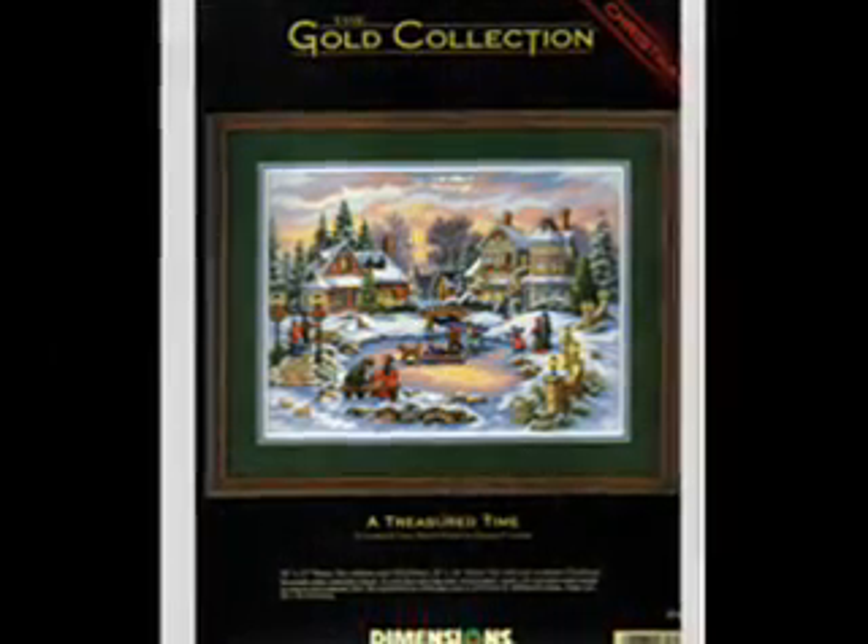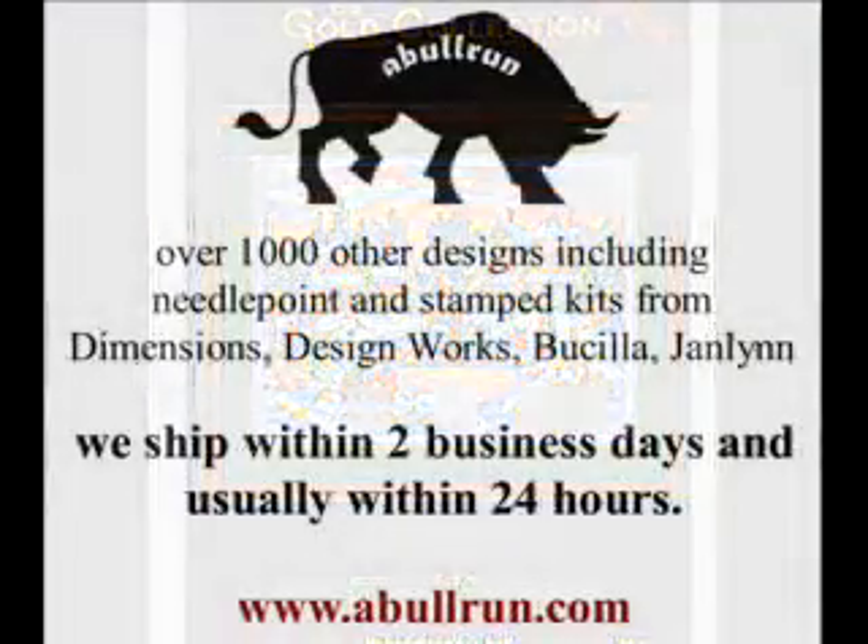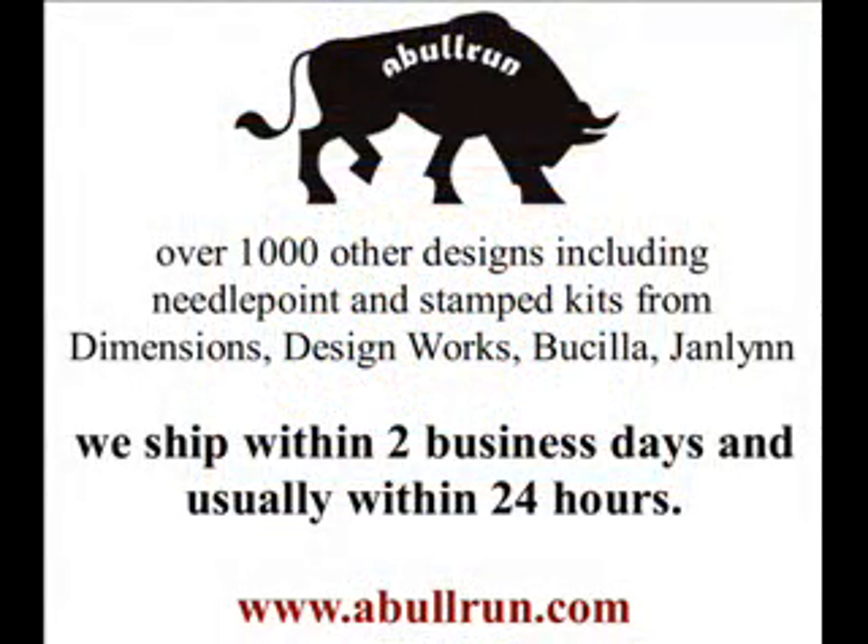As with all the kits at AbelRun.com, this kit is new and has never been opened. You can find this counted cross-stitch kit along with over a thousand other designs at www.AbelRun.com.